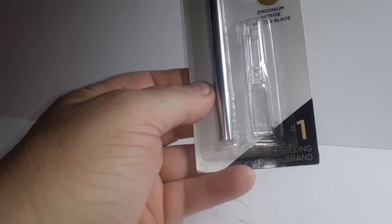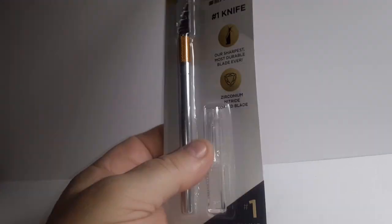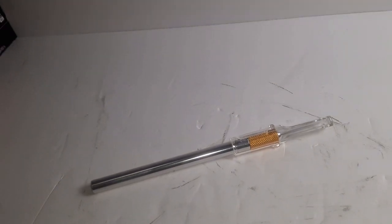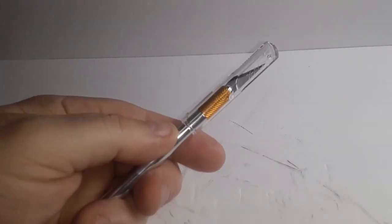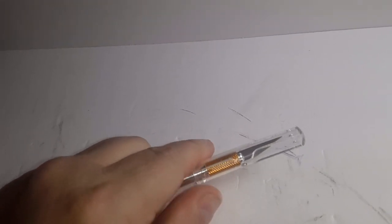I can't tell if there's a refill blade in there or not — it doesn't look like it, just a cap to cover the blade. Thought there was a refill blade in there. Let's get it out of the box and see what we got. Just a package, you put the cover on it so you don't cut yourself. The cover does fit snug.